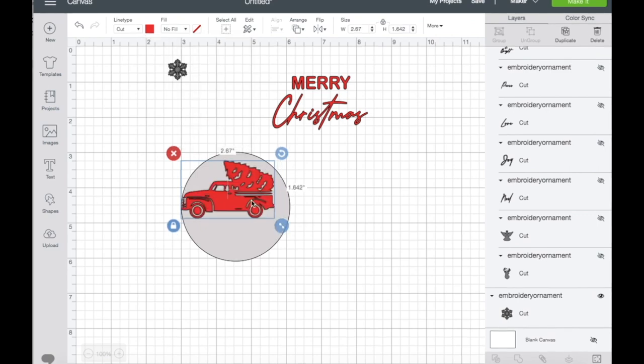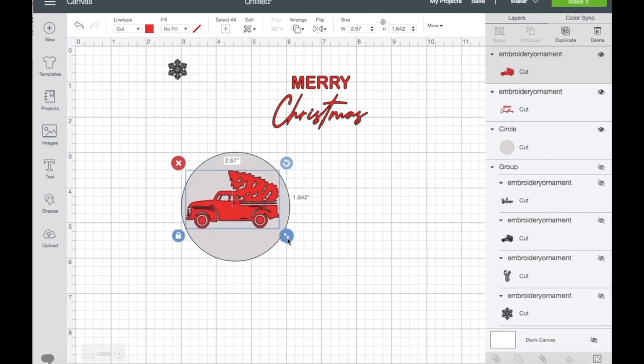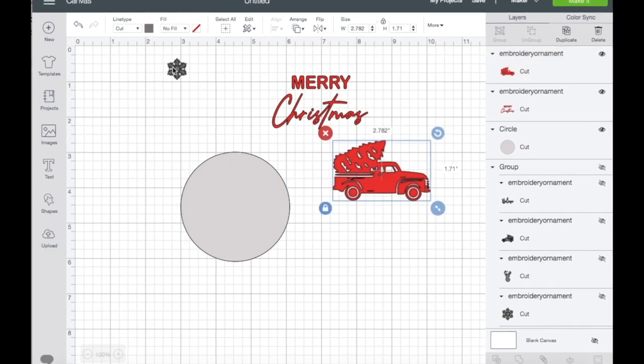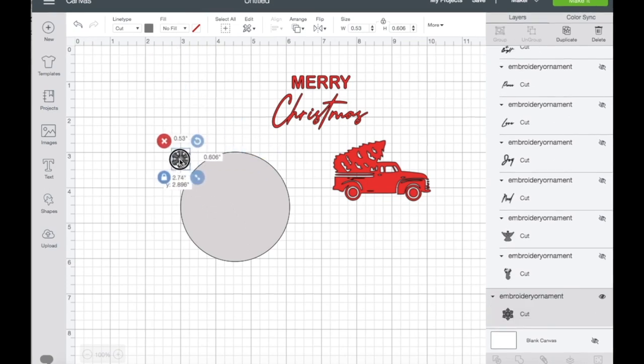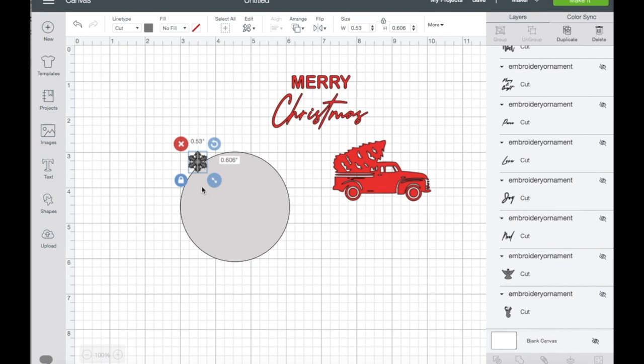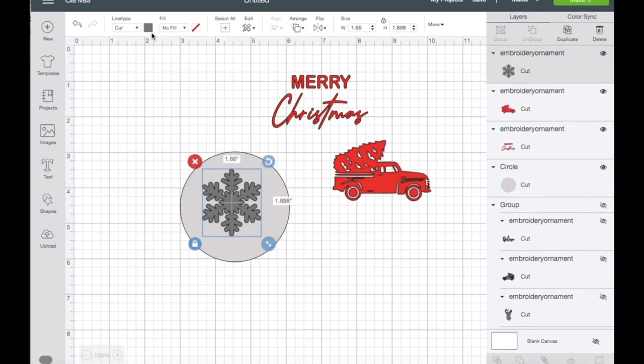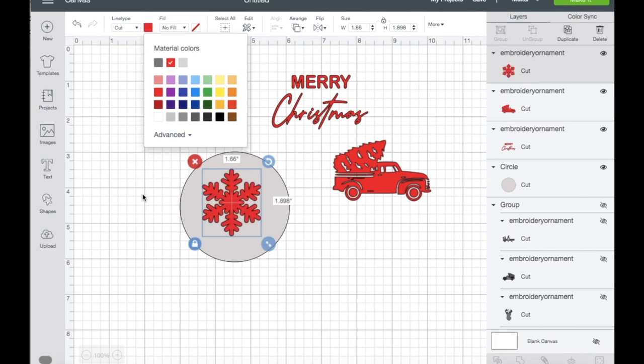If you don't like it this way, you can always go to the top panel and flip it. Let's go to the next one — the snowflake. You can't see that as well, so go to Arrange, send it to the front, resize it, and I'm going to change the color of that as well.